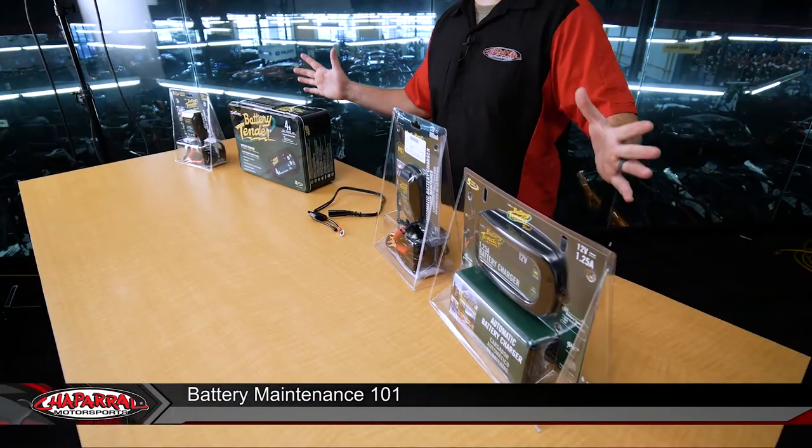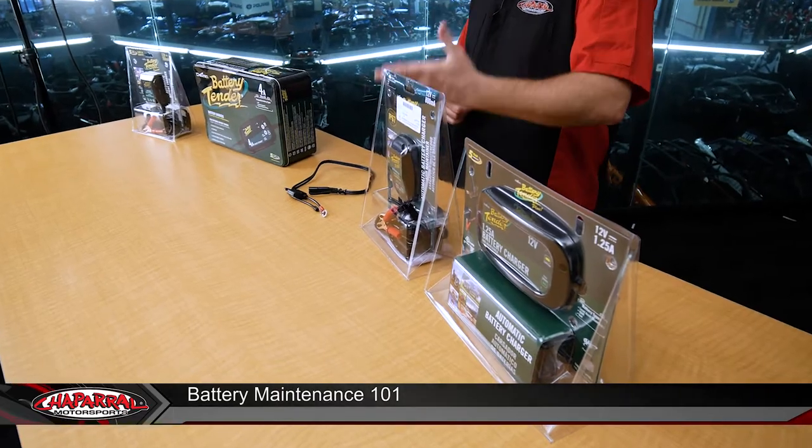Hello, I'm Kyle from Chaparral Motorsports, and today we're talking about battery maintenance 101. Here on the table in front of me, I have a slew of battery tender battery chargers, or maintainers.